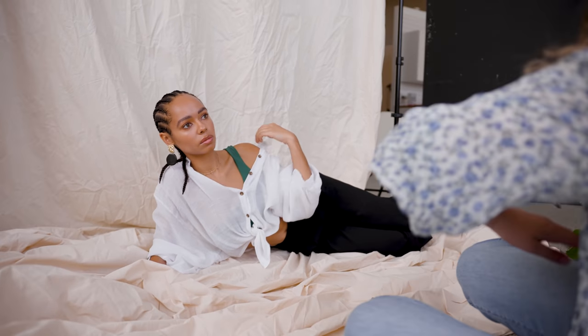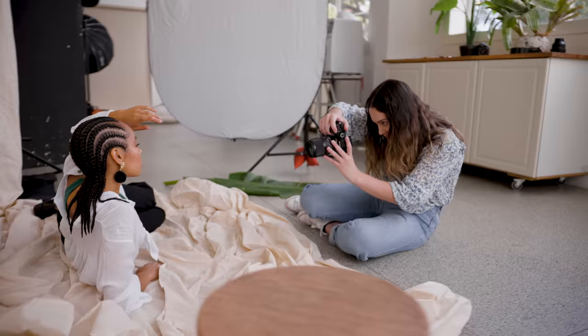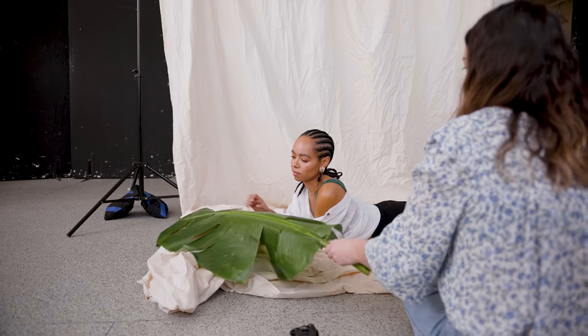Directing the model to bring her hand in towards her so it wasn't getting chopped out of frame. We moved into a laying-on-the-stomach pose with hands resting on the prop. I like that splash of green from the banana leaf — I think it makes the shots stand out a little bit more.